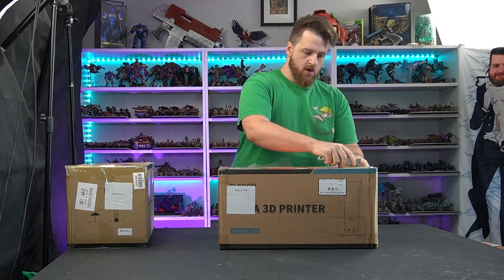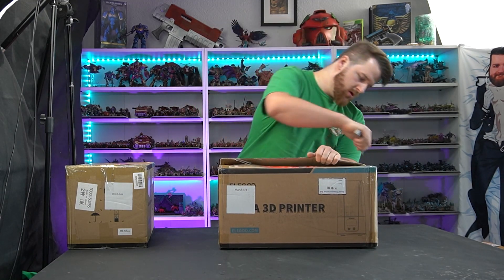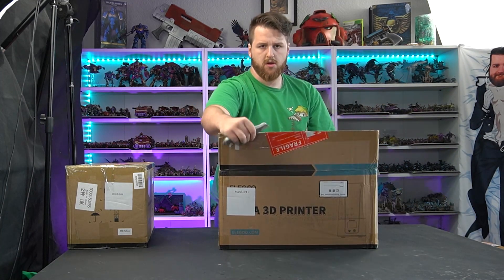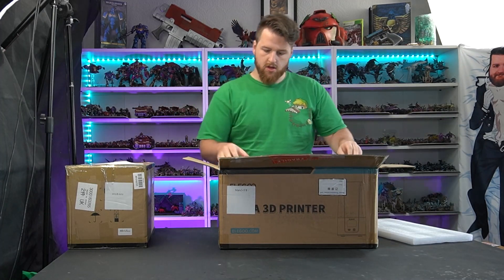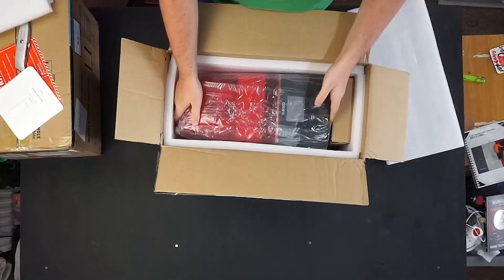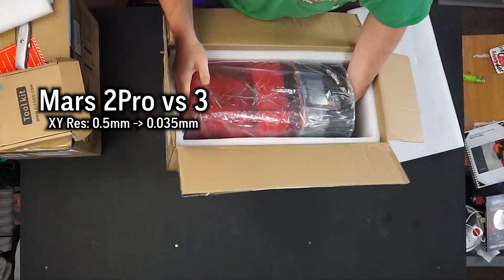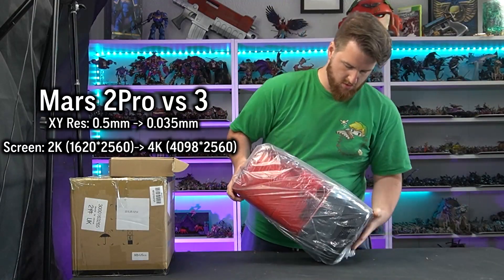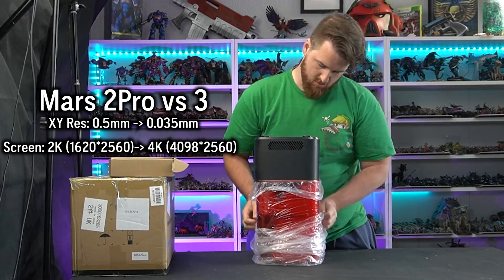This is the next printer in their Mars line — their smaller, more budget-friendly 3D printers — but this one has had an upgrade in screen, build size, and has also shaved off a whole kilogram compared to the Mars 2 Pro. The XY resolution has improved from 0.05mm to 0.035mm, as it's gone from a 2K screen to a 4K screen, which is quite an upgrade, especially now it's monochrome.